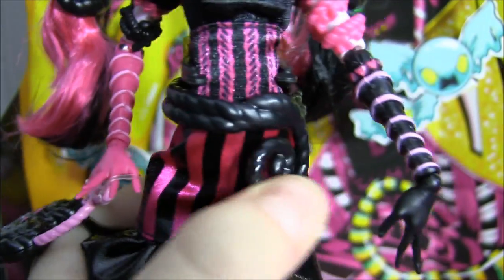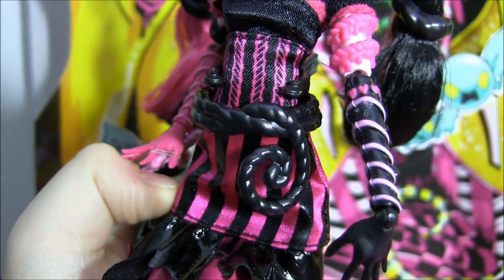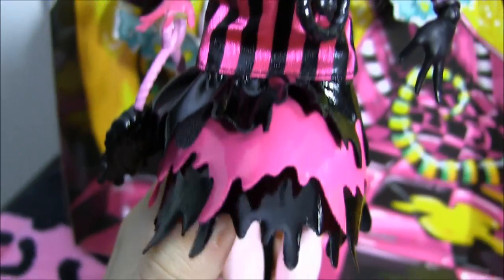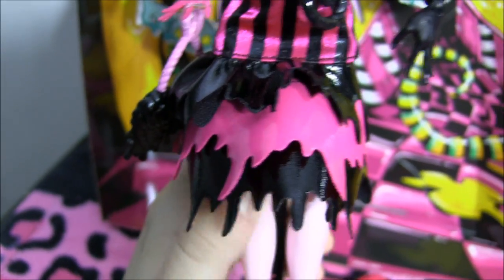You can see her licorice belt — the swirly belt over here. Super cool. And the bottom has the latex layers like at the top as well, with drippage. It's super, super cool.